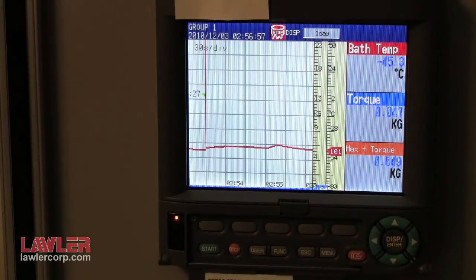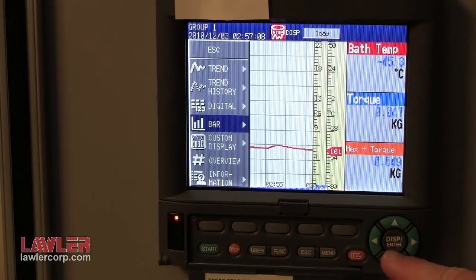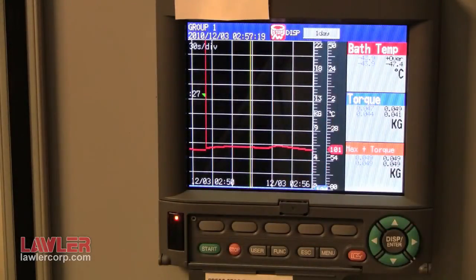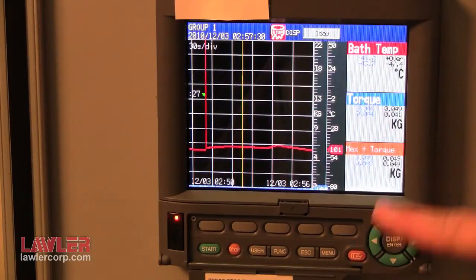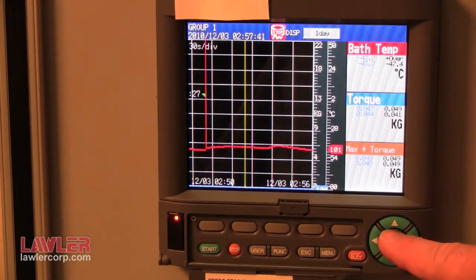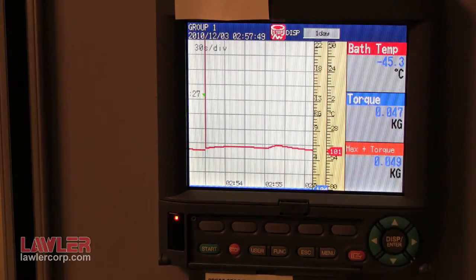The recorder has a historical mode that can be used on screen instead of going to the computer and using the compact flash. Press the enter button and you can navigate to the menu called trend history. Press enter and you can see the recorder is in inverse video to indicate that it is in historical mode. You can use the arrow keys to navigate a yellow line across the screen to the desired points, and they are displayed digitally under each variable's tag name. To return, simply press exit and you are back into recording mode.